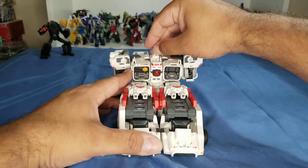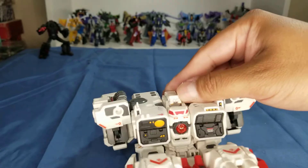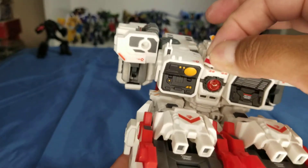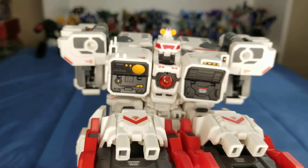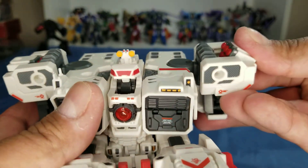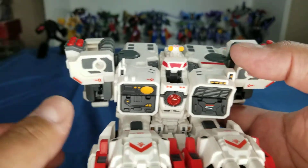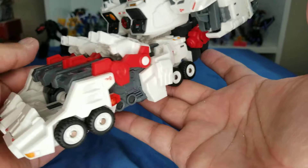Next, there's a little hook right here — push it forward, you've got to bring this up, and it pulls up those little yellow dots up there. Then this little red piece slides up on a slider. The shoulders have cannons in them — just bring them out on both sides. These articulate up. So you've got that so far.